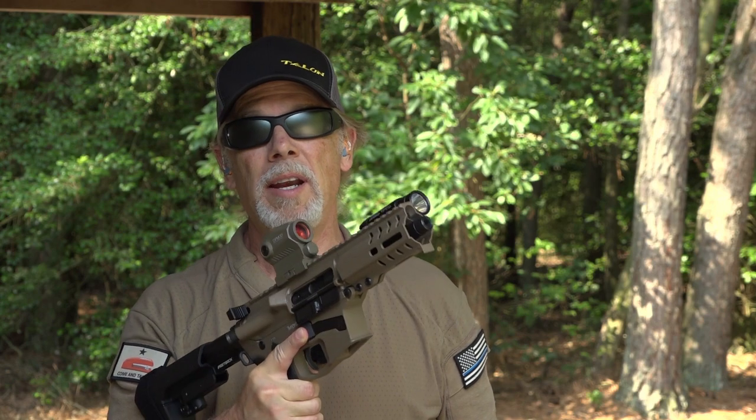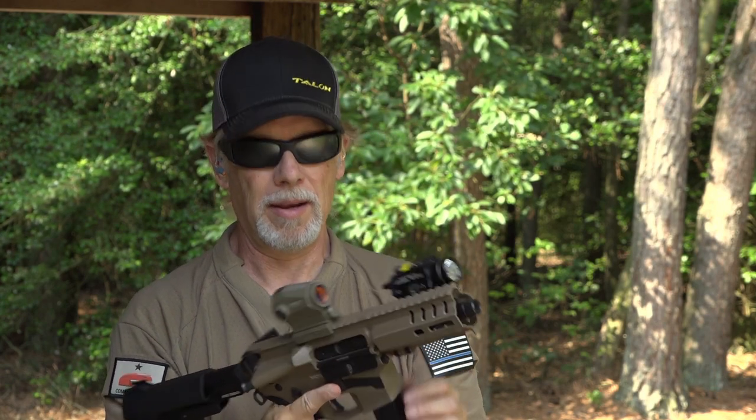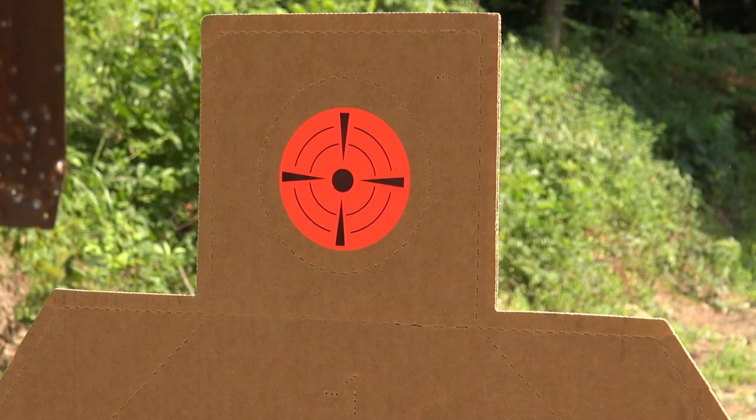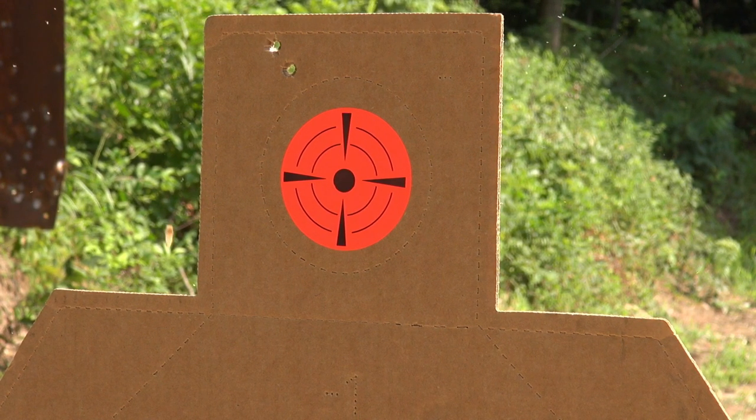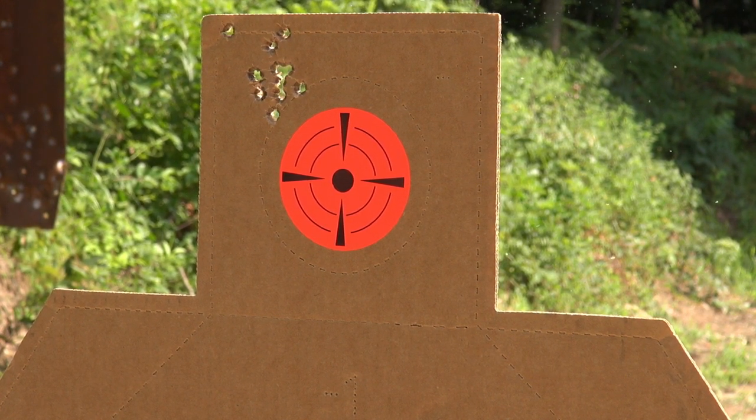I haven't formally sighted in this Romeo 5, but I'm going to give it a try and see how close I am. We go through 20 rounds pretty quick.